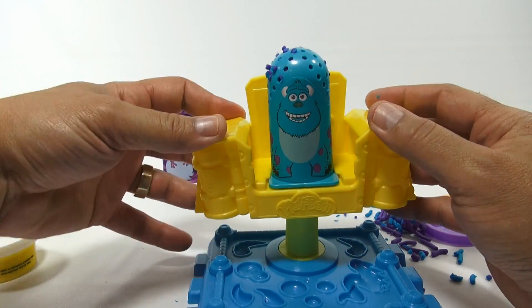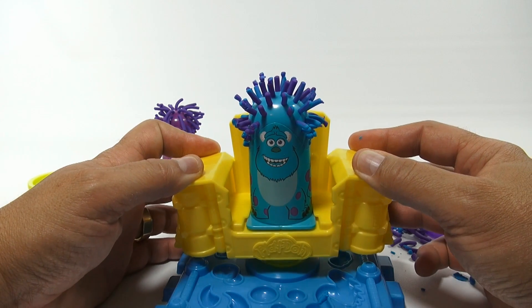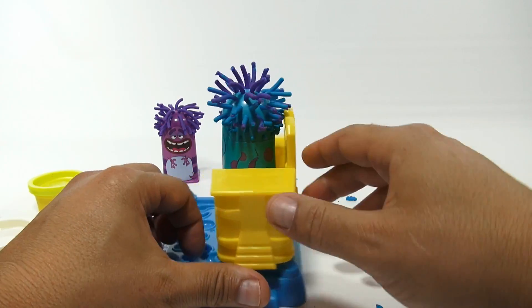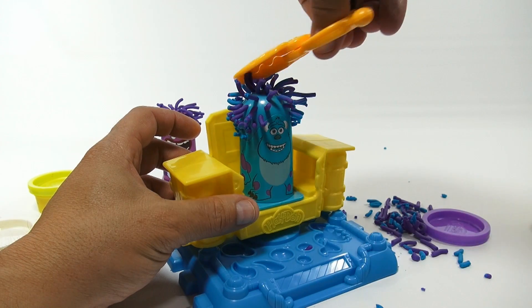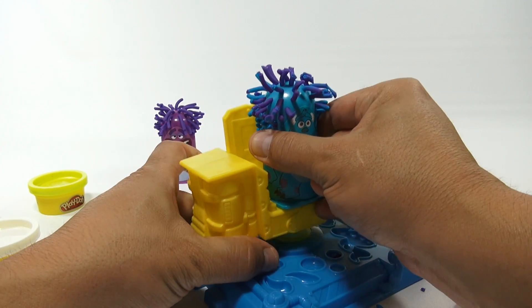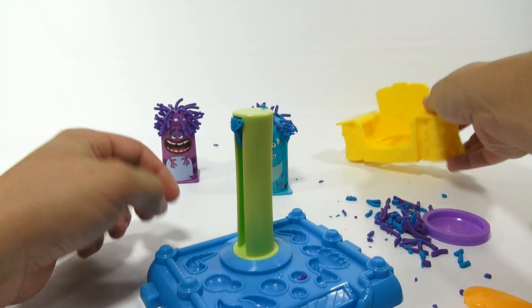Here we go — more blue, yes! That's better. You can see it in the back — more blue, more variance in color. Let's get these scissors and see how they work. Nice! Let's take him off now and set him in the back to see what else we can do.